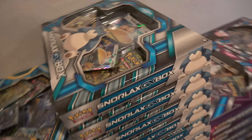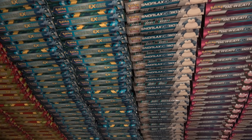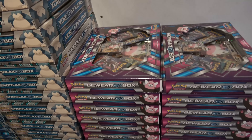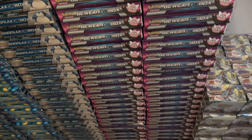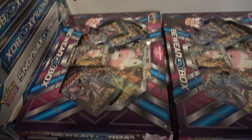Snorlax GX — the first GX box to come out. We still have a bunch of these, looks like we have 30, only one row of these bad boys. We've got some Bewear GX boxes — I think that's the newest GX box, right? So we still have 50 Bewears just chillin' here in the studio.